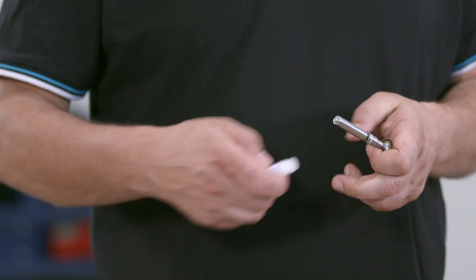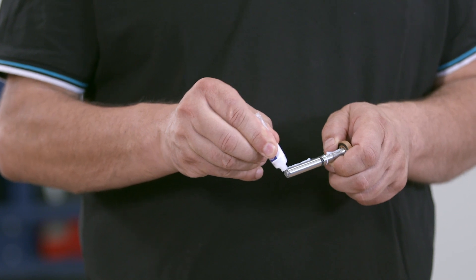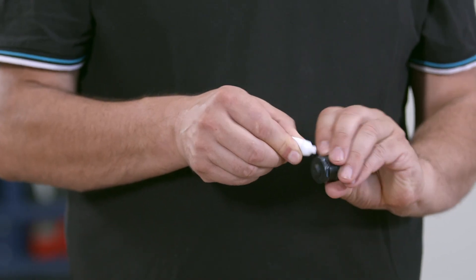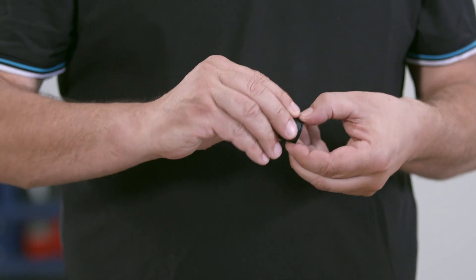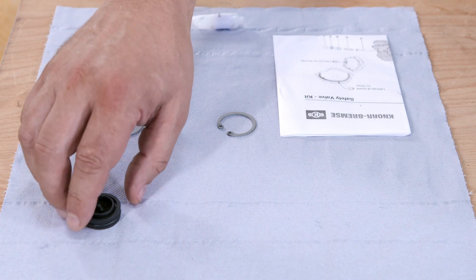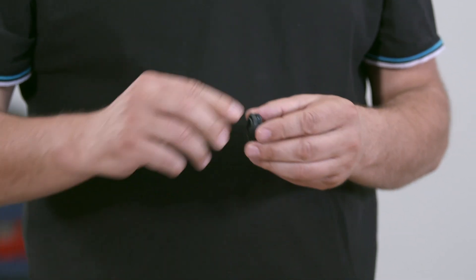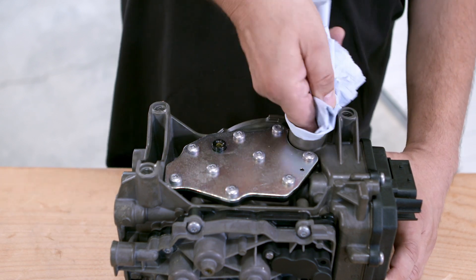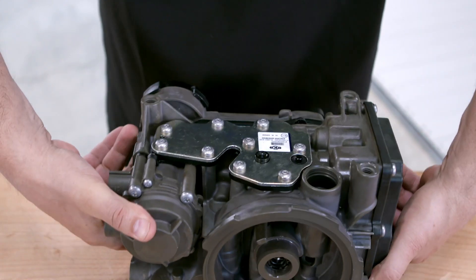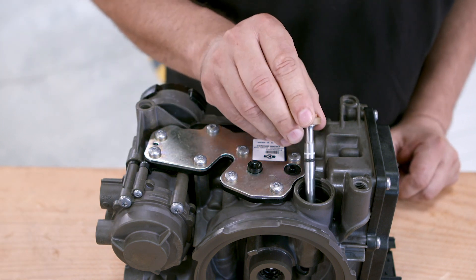Grease the inner and outer surfaces of the new parts. Carefully insert the new purge valve into the EAC 2.5.